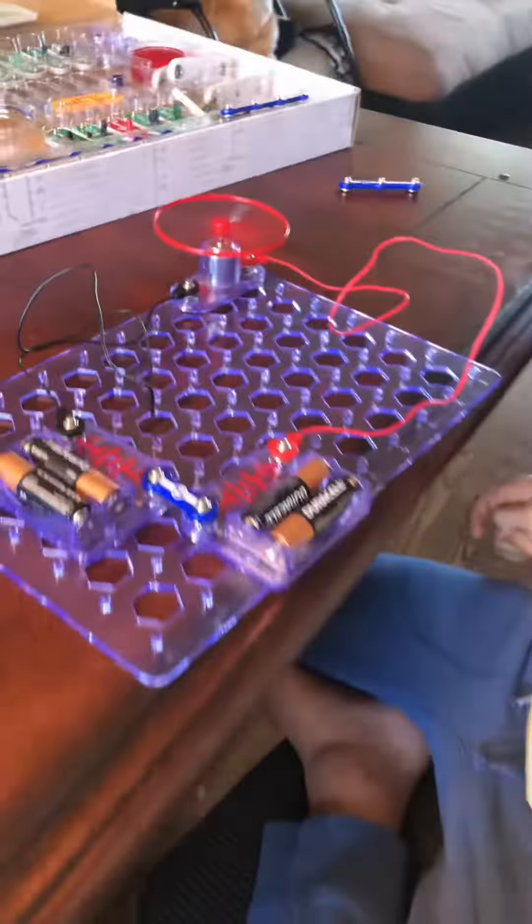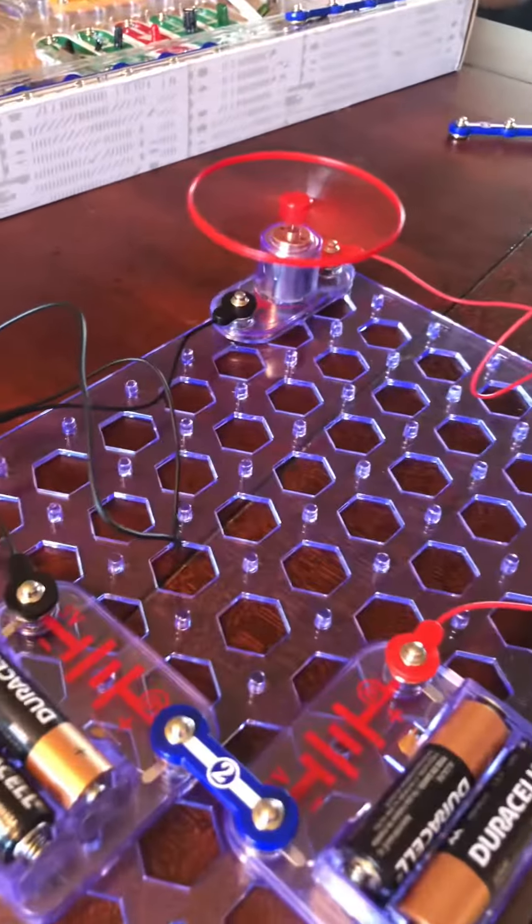But if you put it on the second one, it'll work more powerful. This is what happens if you put it the wrong way — so put it on the correct one, and then you have a maximum power fan.